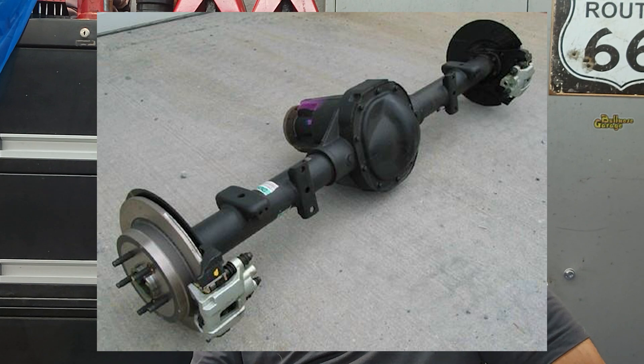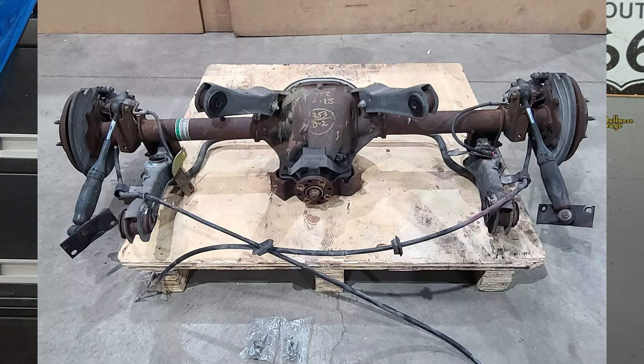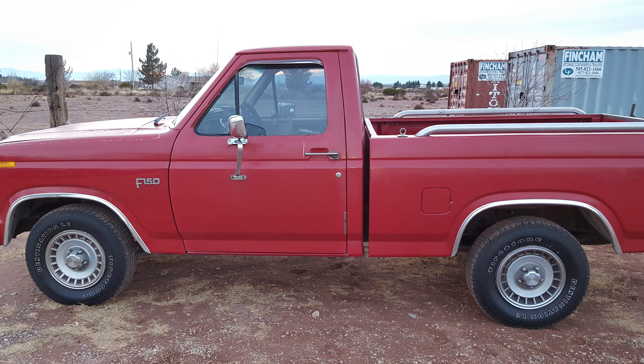So the Ford 8.8 — let's start with a quick overview. The 8.8 axle was introduced back in 1983. Ford needed something to replace their older nine-inch axle, and the 8.8 quickly became the go-to for light-duty trucks, SUVs, and even performance cars like the Mustang.